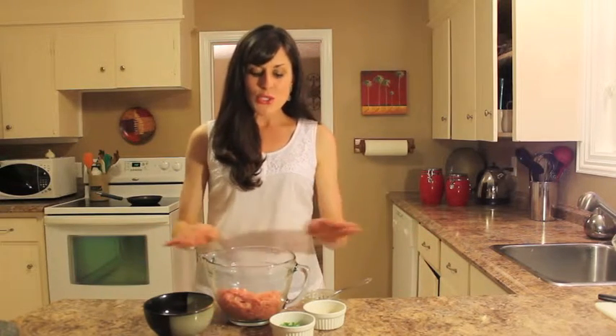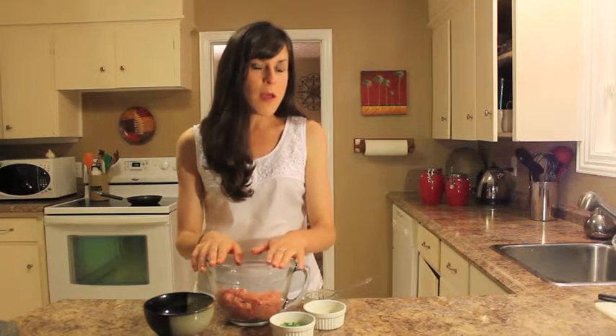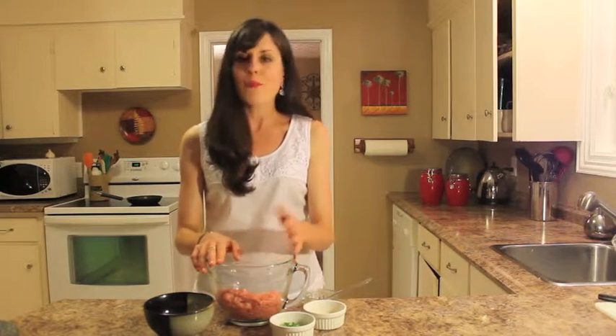We're going to make some Caribbean curry burgers. There's no comparison when it comes to a homemade burger versus what you buy frozen in a box, and they're still a cinch to make. So in the bowl we have ground turkey. Compared to ground beef it's not quite as flavorful, but it's a healthier choice and we're going to fix that by adding all kinds of different flavors.